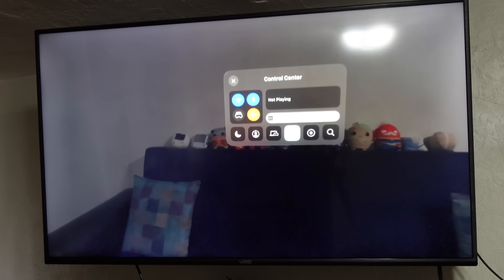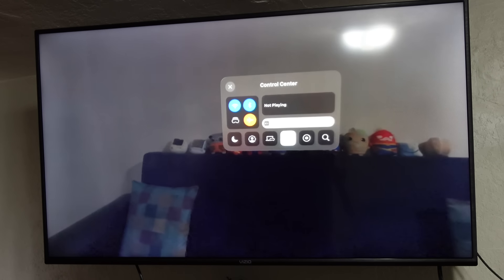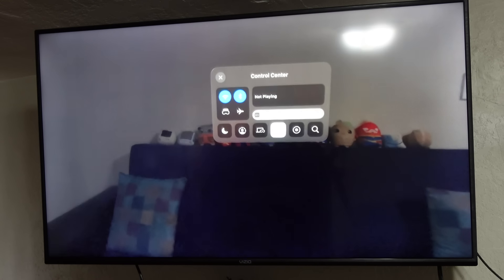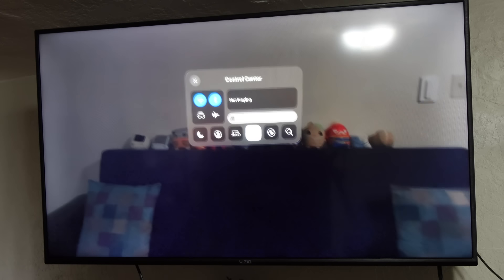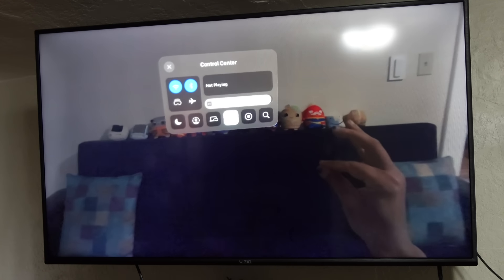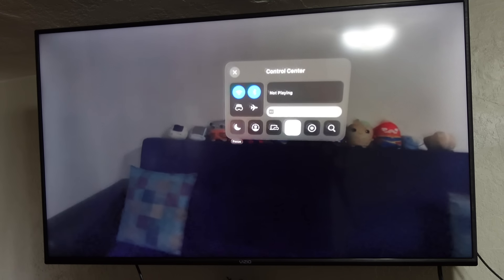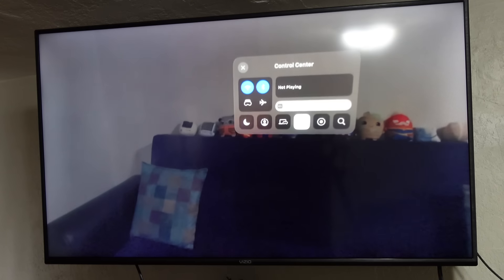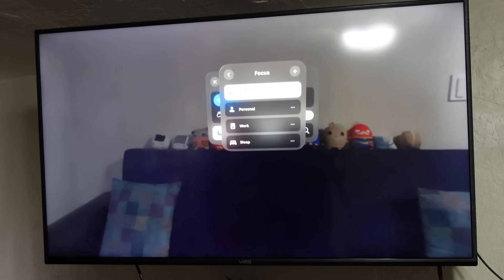You've got travel mode, which allows this to work on a plane or in a car if you're a passenger. It allows it to not use spatial tracking so it doesn't get confused mapping out where your items or windows are inside of your environment. You've got airplane mode. You've got the volume level for your headset — just put your fingers together while looking at it and drag left and right to adjust volume. At the very bottom you've got focus — you can enter a do not disturb mode or a focus setting like personal, work, or sleep, which eliminates all notifications and distractions.